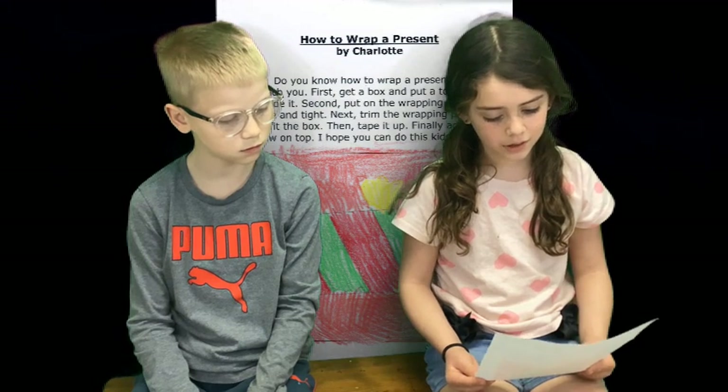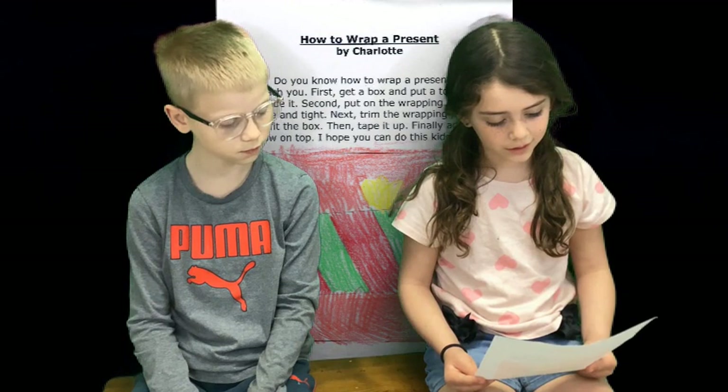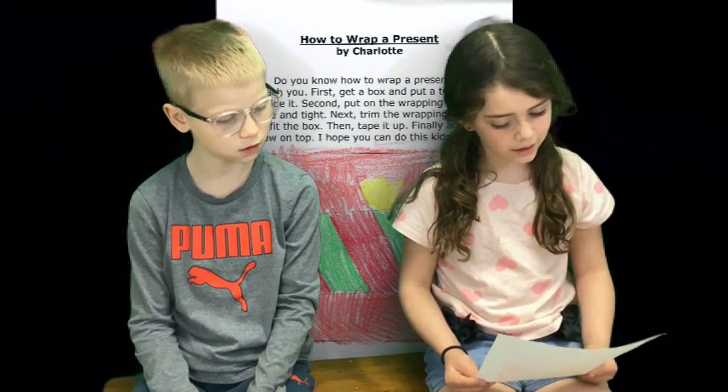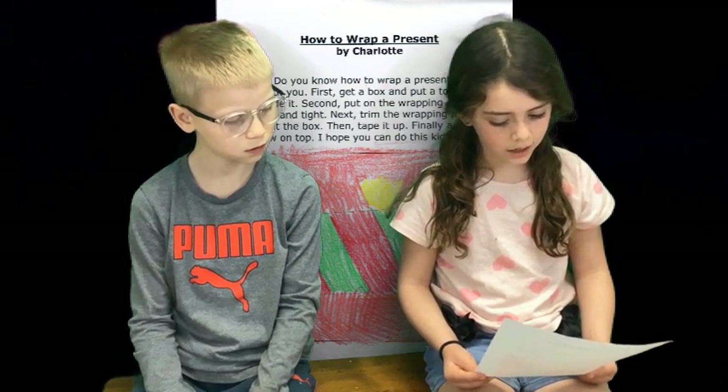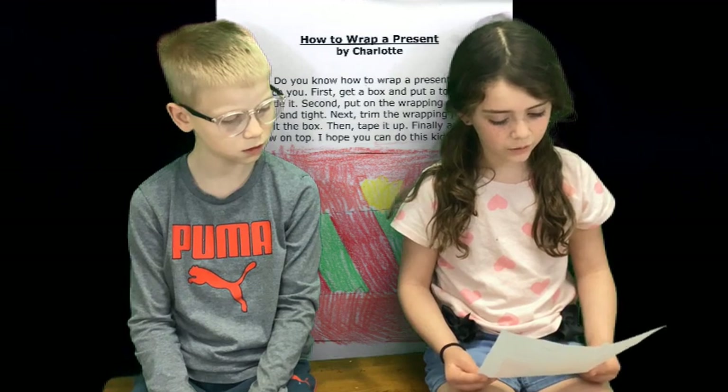Next, trim the wrapping paper to fit the box. Then, tape it up. Finally, add a bow on top. I hope you can do this.